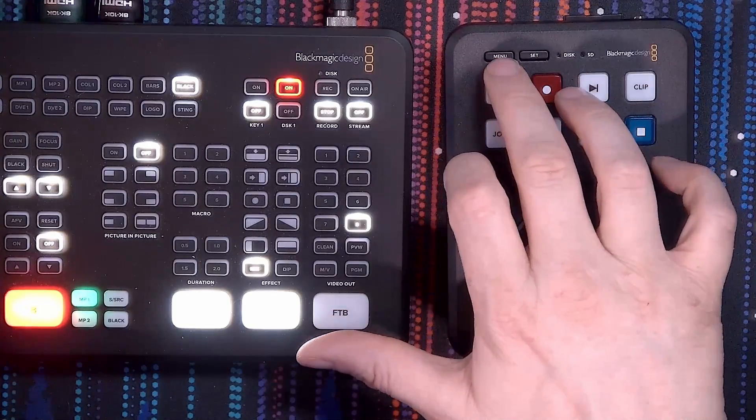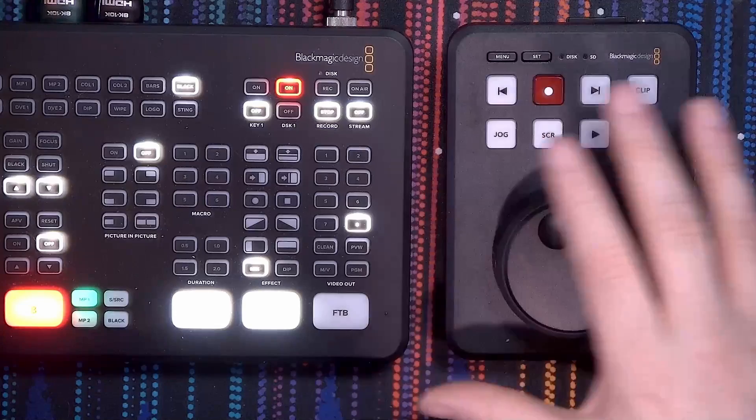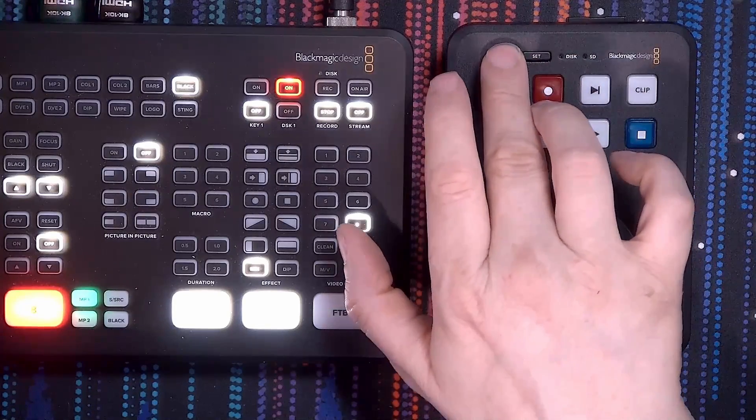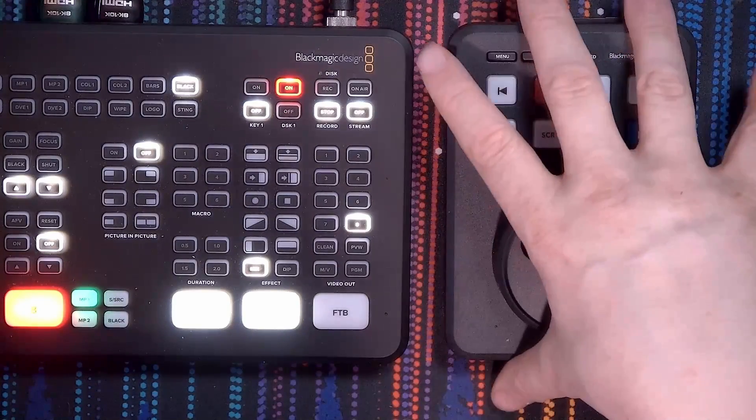These are not the only buttons on the front. There are two more that are a bit hidden, because the way this product is oriented, it does not have a display — it shows the display on the video screen, and you do not want that when you are playing back content. So if you press the menu button, a menu will pop up on the lower end of the screen. The set button is used to enter or select a menu item.